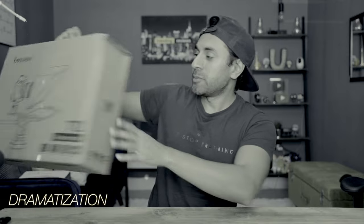Alright guys, if you record videos regularly, how many times has this happened to you? Hey guys, in this video, I'm going to unbox the video and start again.